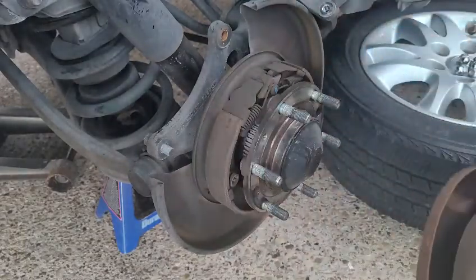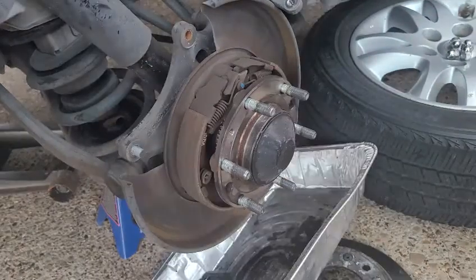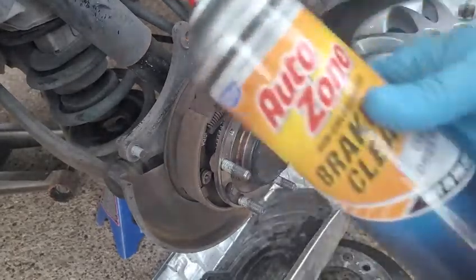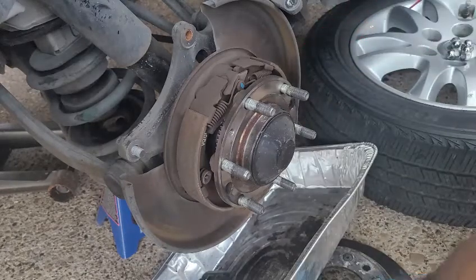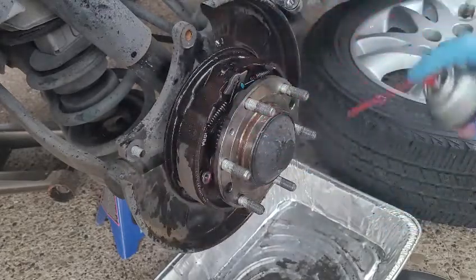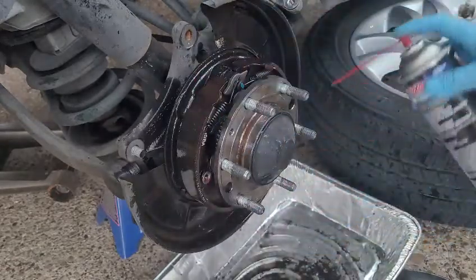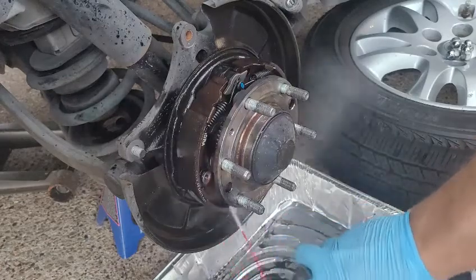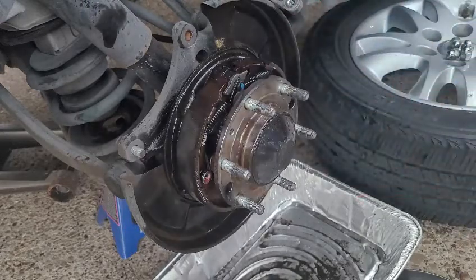All right, we'll put the new one in. Those are your emergency brakes. What we want to do is get some brake cleaner, put on a mask and some goggles, and spray it. You see how all the brake dust starts coming apart — just give it a good clean to make sure everything's going to work in order.